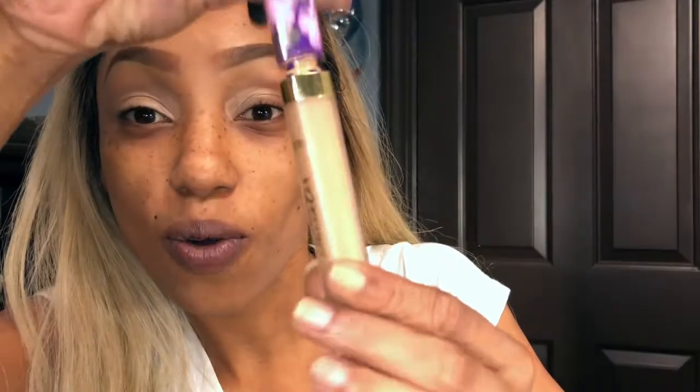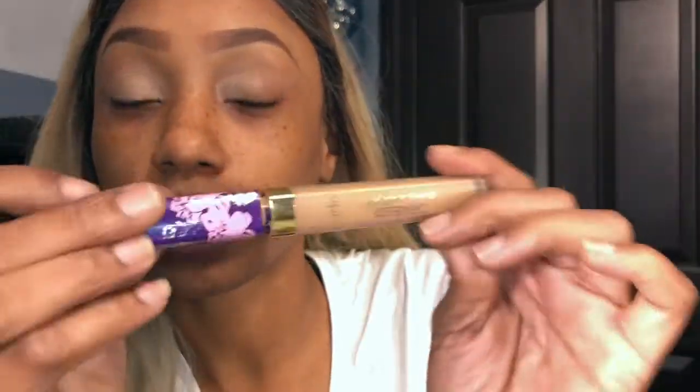Hey y'all, welcome back to my channel. If you are new here, my name is Asia Lee. Let's get right into it — we're gonna conceal our eyelids as a primer, but I'm gonna use my concealer.